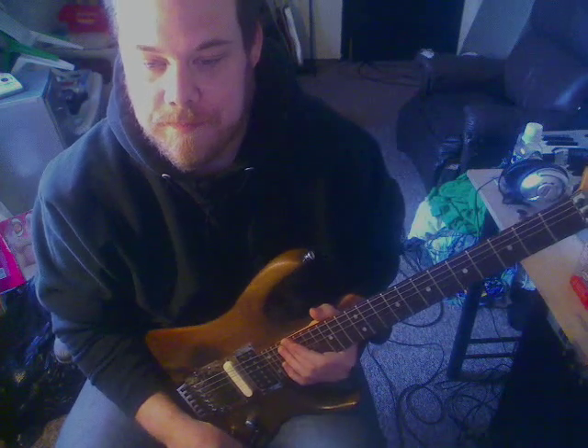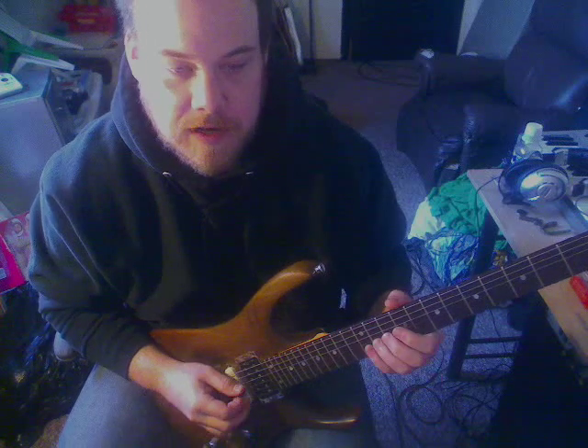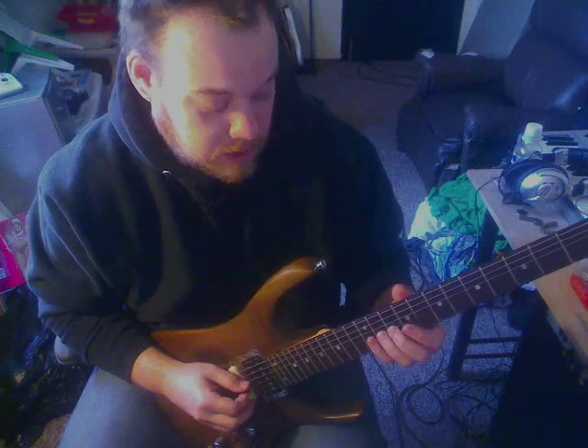If there's a keyboard player, this is a decent way to do it, even if there's not, actually. The lead melody is something you probably want to play just for fun to double, and if you want to, it just goes...